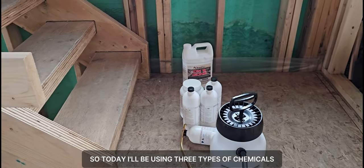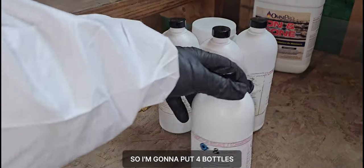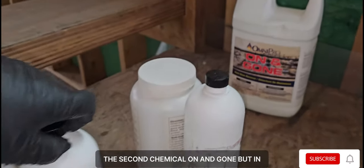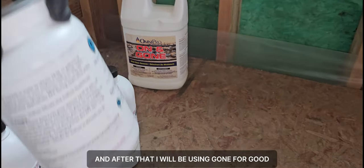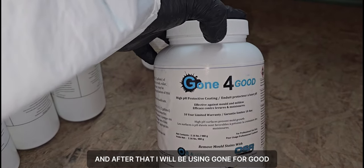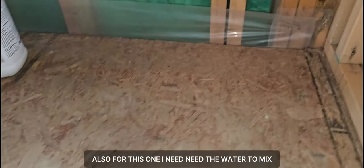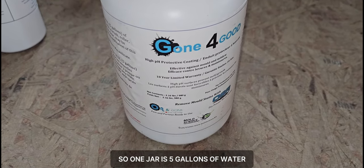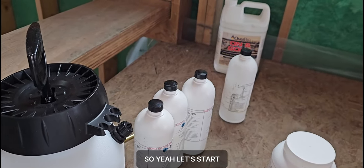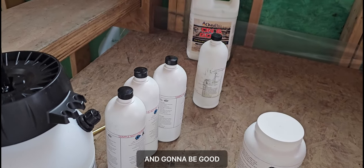Today I'll be using three types of chemicals. I have a one-gallon sprayer and I'm going to put in four bottles. The first chemical is On and Gone, the second is On and Gone in a slightly different formula, and after that I'll be using Gone for Good — I like to encapsulate in case anything pops back up. For this one I need water to mix — one jar is five gallons of water, about 20 liters. Let's start, hopefully it will kill all mold, spores, and mildew.